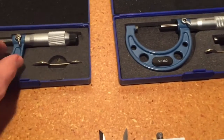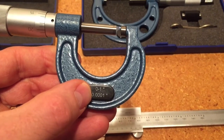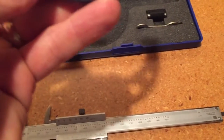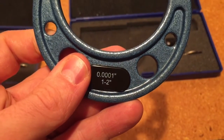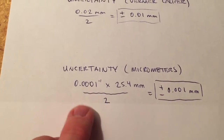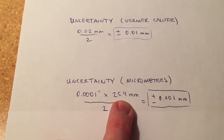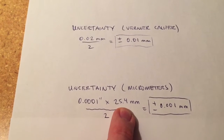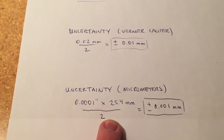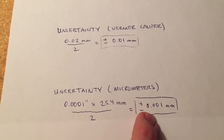For the micrometers, we'll take a few more steps to figure that out and put it in metric, because these are in inches. Both of them go to 0.0001 inches — a ten-thousandth of an inch. The way we figure out that value in metric is we take that ten-thousandth of an inch and multiply by 25.4 millimeters per inch to convert it to metric, and that is an exact number, so we divide that by two. That ends up giving us a plus or minus uncertainty of 0.001 millimeters.